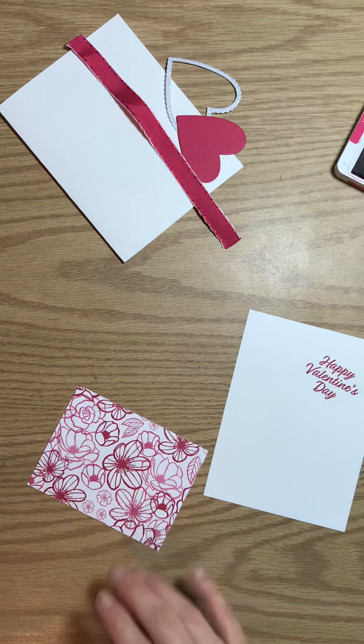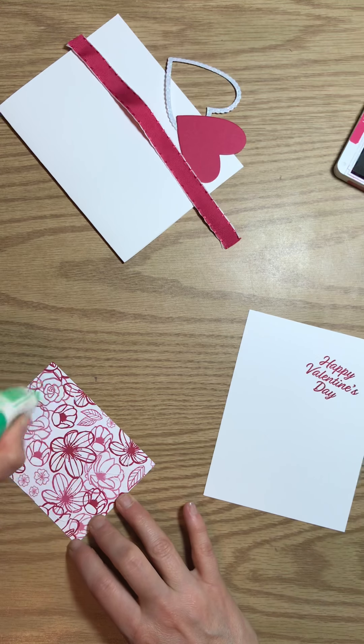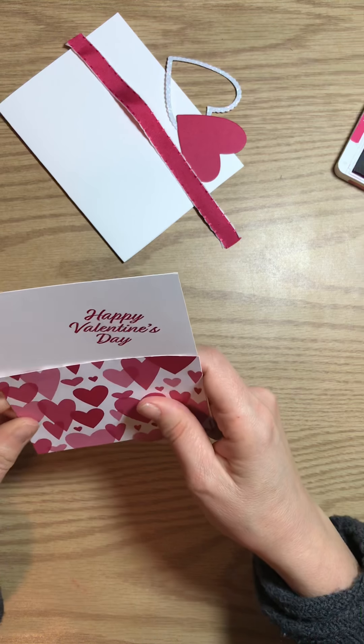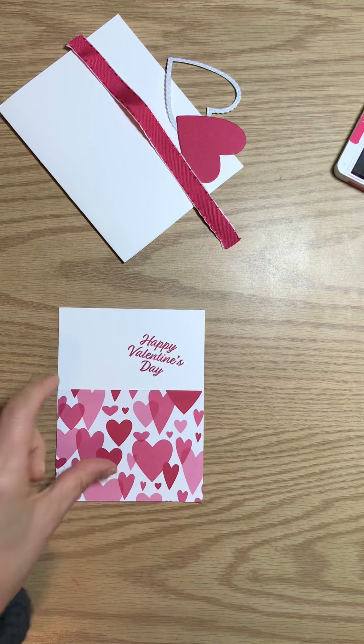Now let's add the Designer Paper to the front of our card. I like using the green glue because it gives me some time to wiggle it around and get it in place.